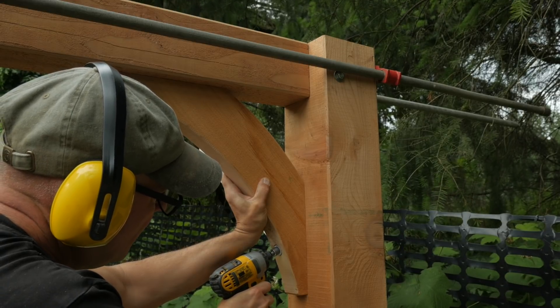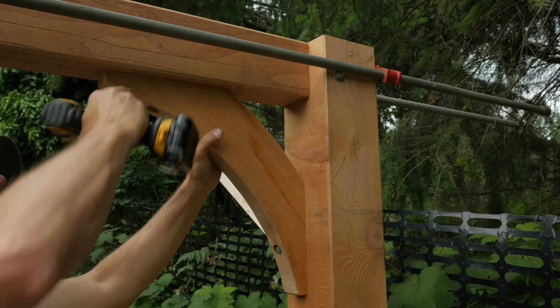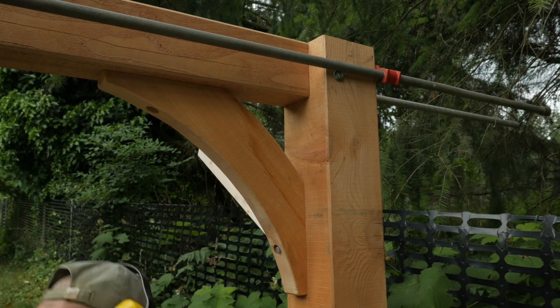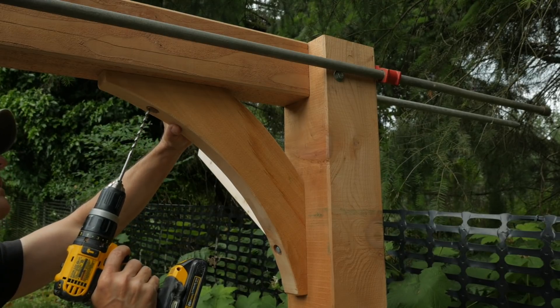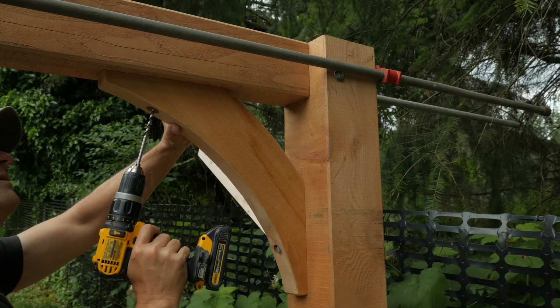For this project, this simple brace is more than enough to give the structure rigidity. A brace with a proper tenon that is mortised into the post and beam is always the best option, but for this small woodshed a flat mounted brace with a long angled lag bolt is enough.